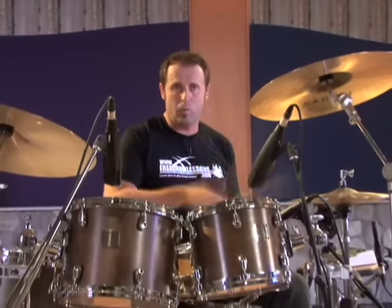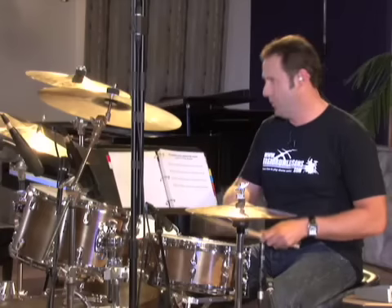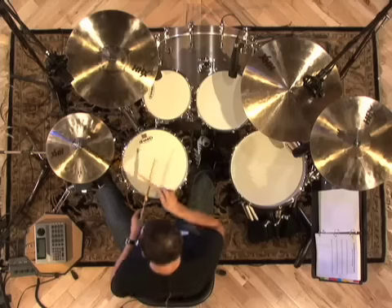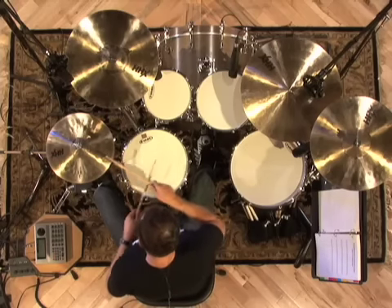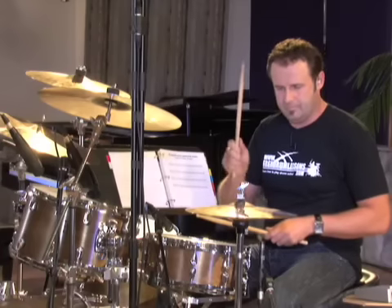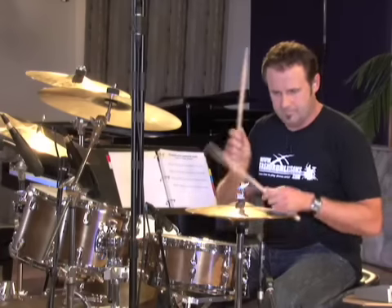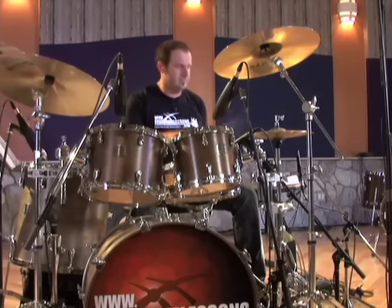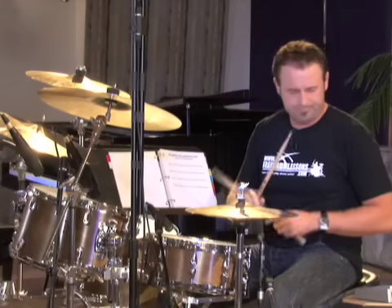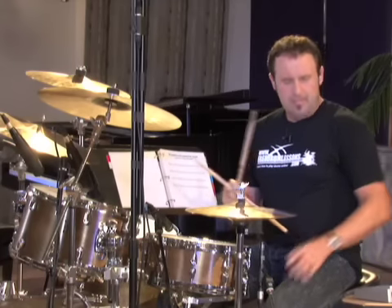One, two, three, four. One, two, three, four. If you notice, it's starting to sound like something now — it's starting to sound like a beat, something maybe you've heard that sounds familiar in a song.